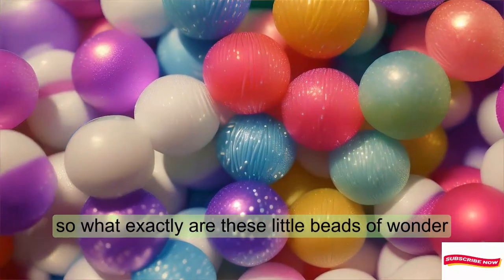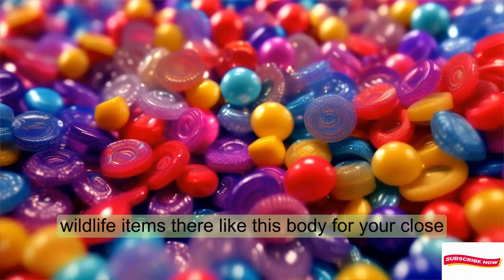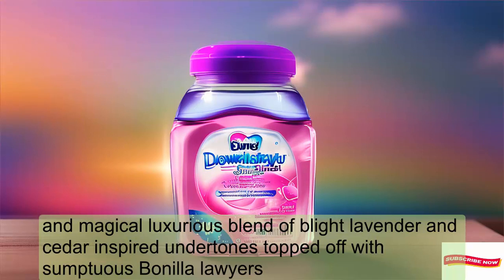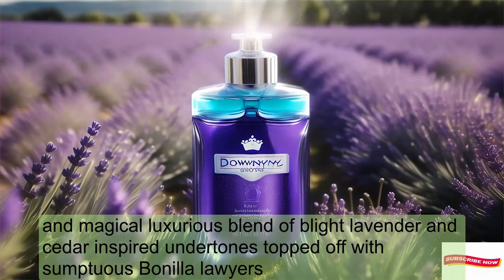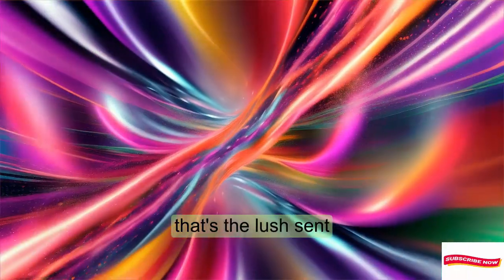So, what exactly are these little beads of wonder? Well, my friends, they're like a spa day for your clothes. Imagine a luxurious blend of bright lavender and cedar-inspired undertones, topped off with sumptuous vanilla layers. That's the Lush scent.